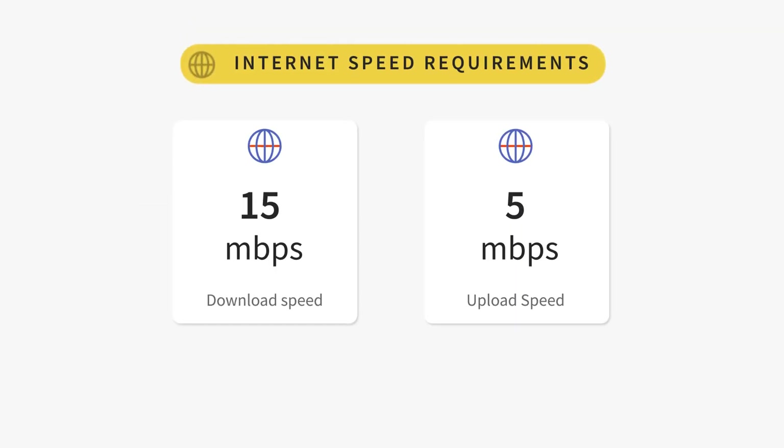It's also important to test your network speed to ensure it meets Toast's minimum speed requirements. In order for Toast to successfully run on your network, you'll need a minimum download speed of 15 megabytes per second and a minimum upload speed of 5 megabytes per second.